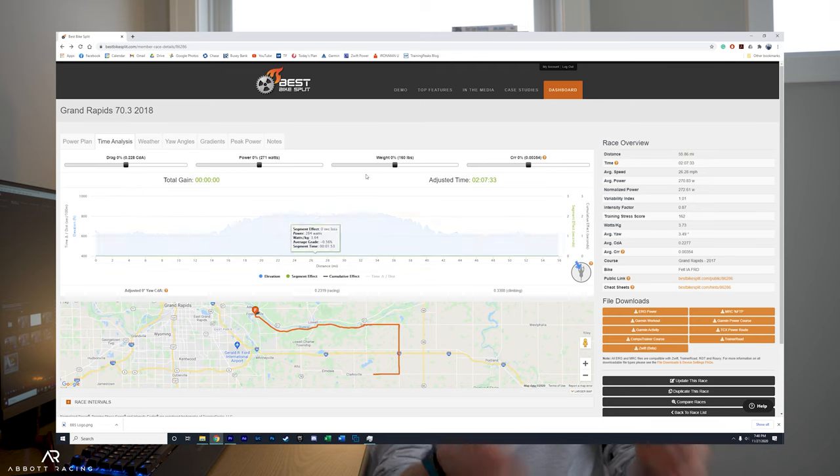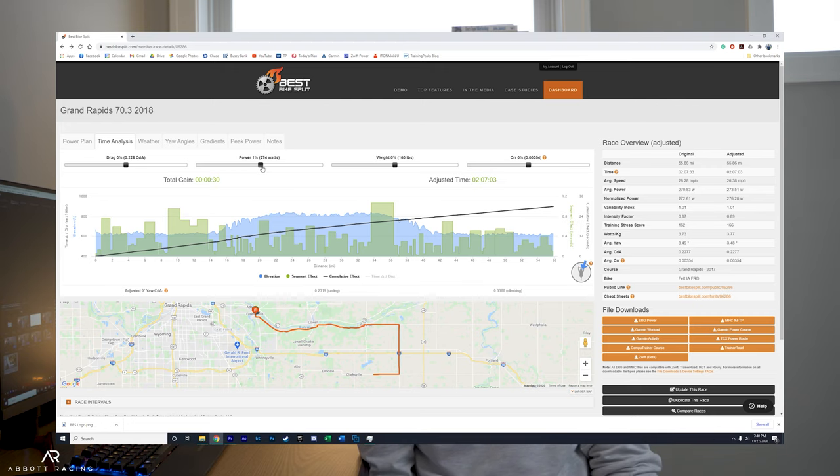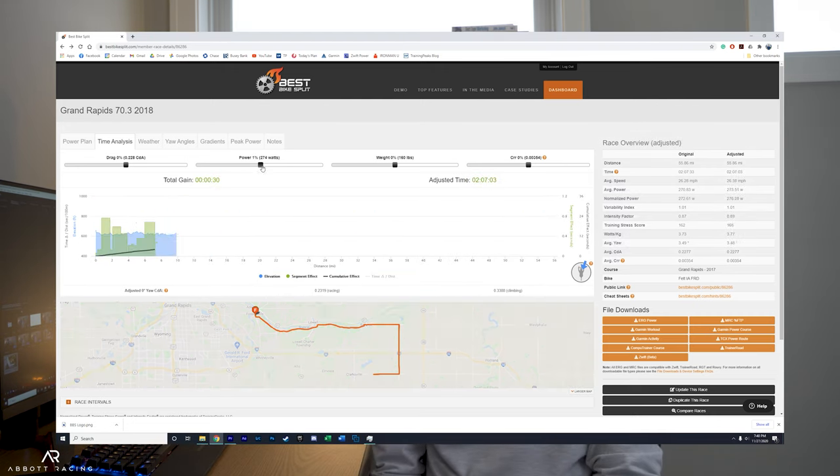I decided to take things one step further and plug my own personal Garmin data into bestbikesplit.com. For those who don't know, Best Bike Split is a pretty advanced physics simulation of riding a bike — the most accurate model currently available to the general public. I plugged in all my data from a previous race, then simulated what my time would be if I increased my power by just two watts. Best Bike Split said I would save 32 seconds. That is what one to two watts could save you over a half Ironman. Projecting that out over a full Ironman, you're looking at maybe 60 to 90 seconds.